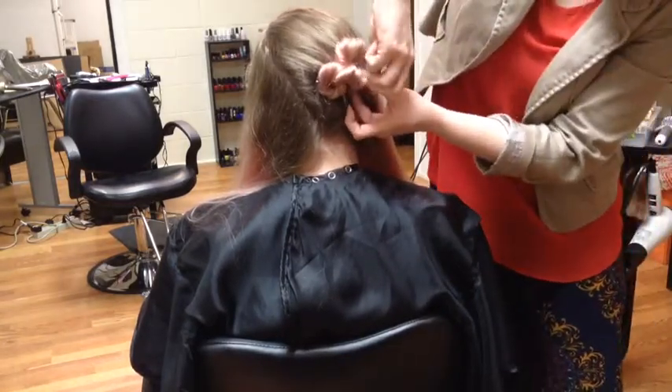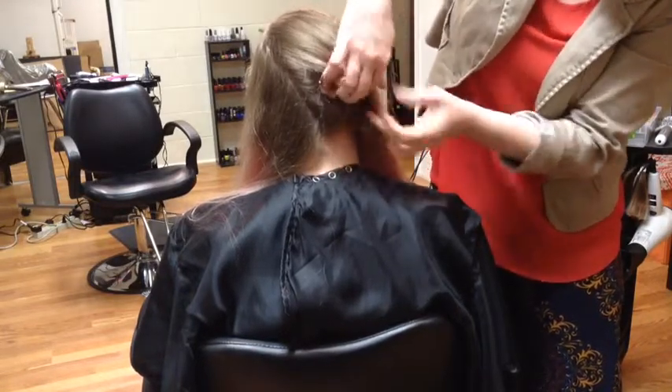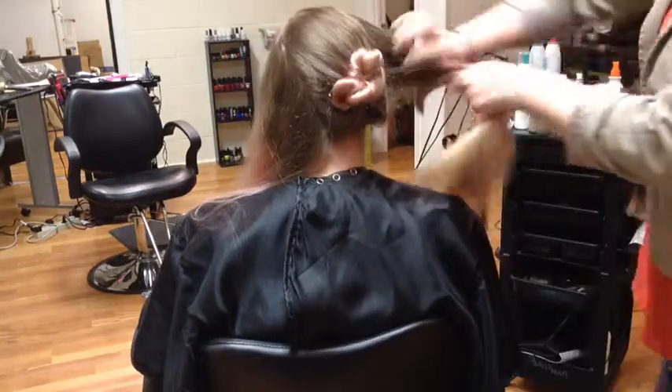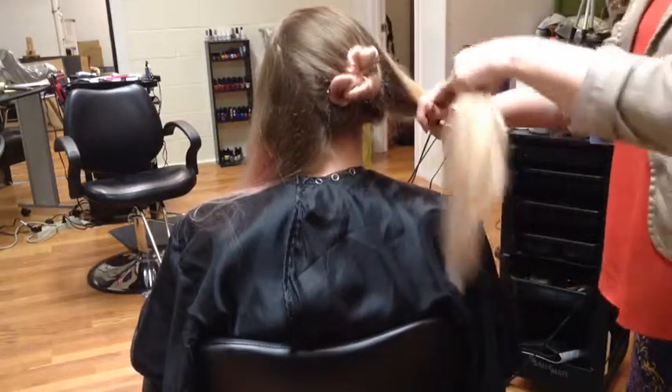You'll be able to see those once you get the style completed and decide that you need to hide it in your hair. Then you take one of your side pieces — again, you want it to remain a little loose.